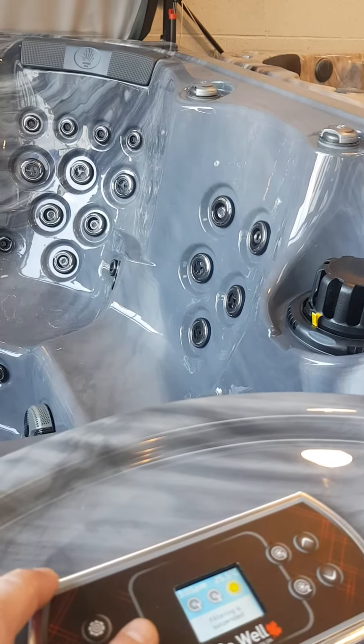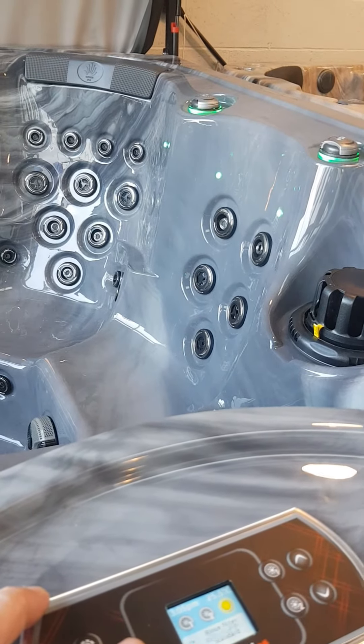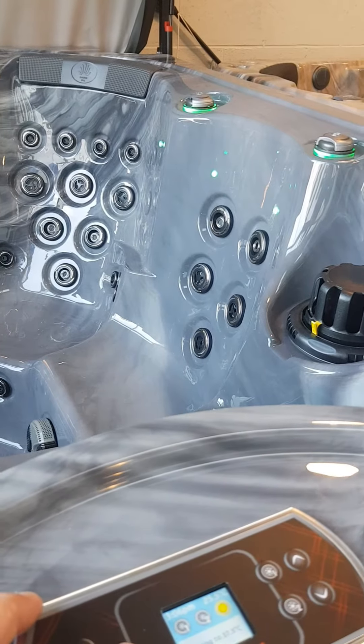If you turn the lights on they will come on in a colouring sequence, and the nice thing with the Bewells is they will come on with the colour you last left the tub on. So this has come on with green.